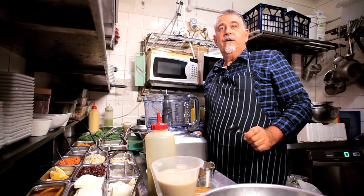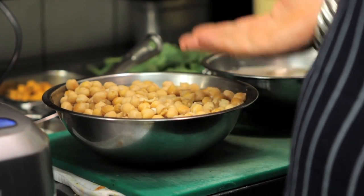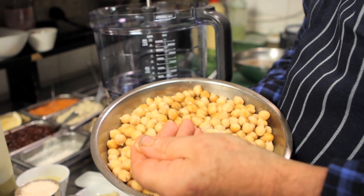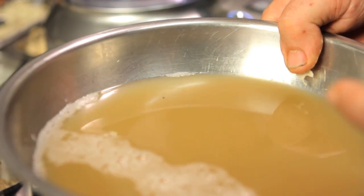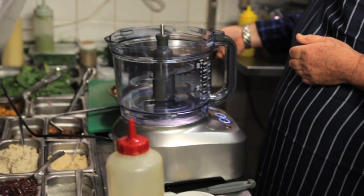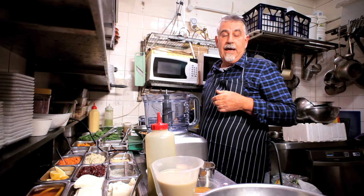Today we're going to make hummus. The chickpeas are soaked overnight and cooked till they become soft. I've separated the liquid - this is where a lot of the flavor is. Don't salt your chickpeas when you're cooking them; that will make them hard.